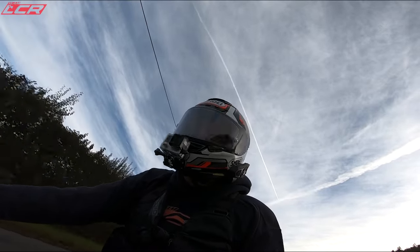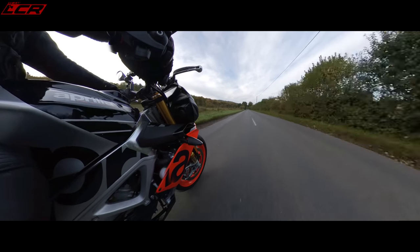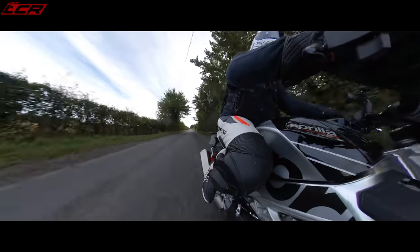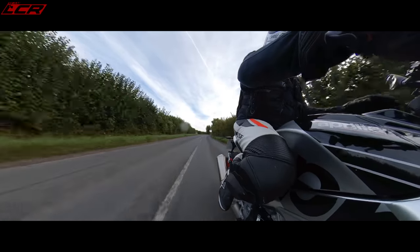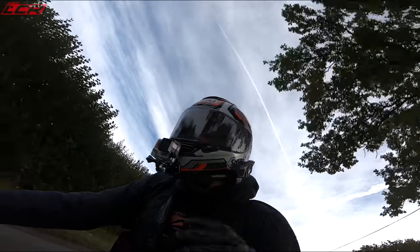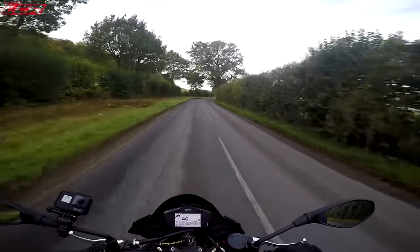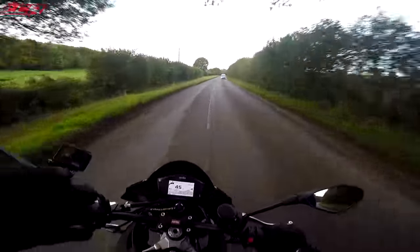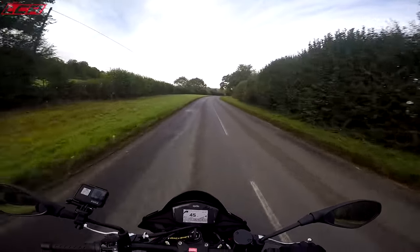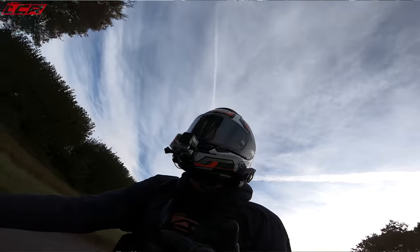Big news on this bike is the electronic suspension - it's the Öhlins EC2 system, their top-of-the-range system. I think it's the same system on the Ducati V4S models, but Aprilia have adapted it to suit this bike - it's not just a bolt-on. In semi-active mode it looks at the IMU, sees what angle the bike's at, how much suspension travel is being used, takes in lots of other factors, and then decides the preload and rebound settings - making that decision for you.